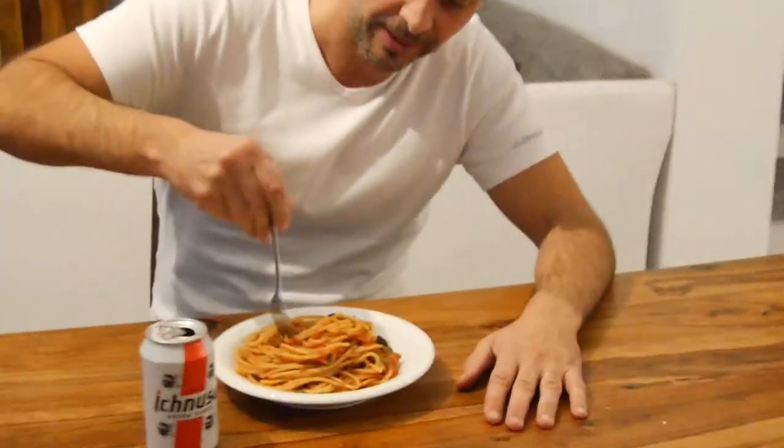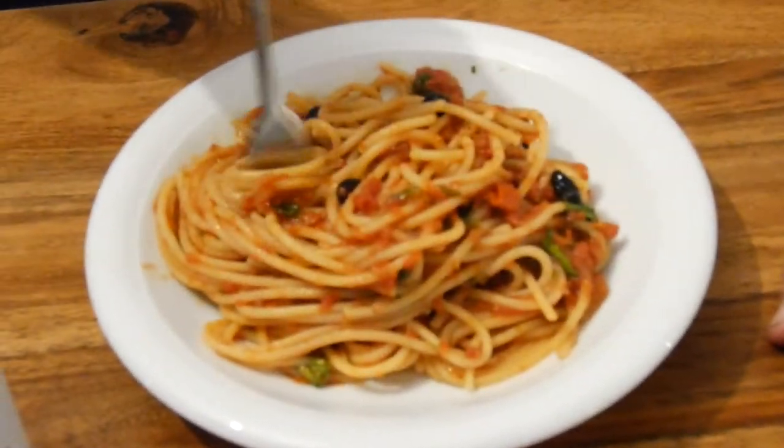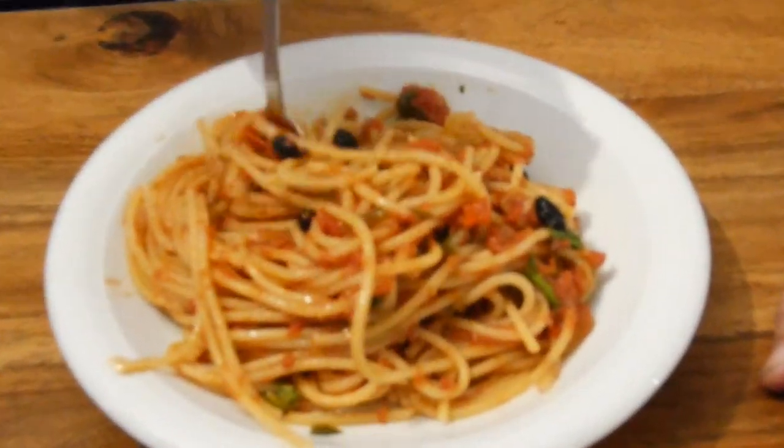I hope you enjoyed this video. You can see down there the subscribe button — feel free to click on it because I will produce many more videos similar to this. Buon appetito! Let's enjoy this puttanesca. Wow, that fork was too small — let's get a bigger fork!